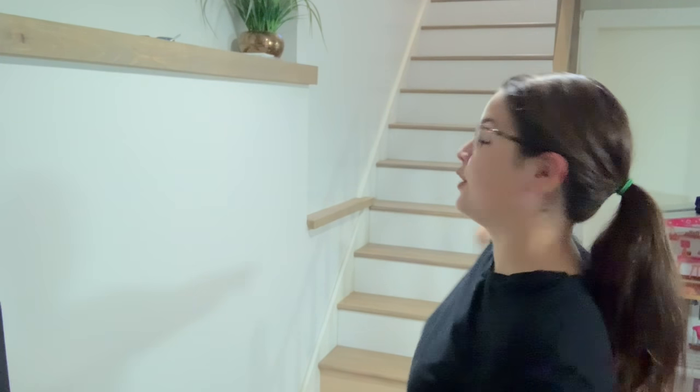Welcome back to my channel. Today we're going to install a stair runner. Why? Because I fell down the stairs. I'm still recovering.